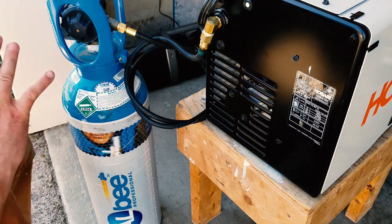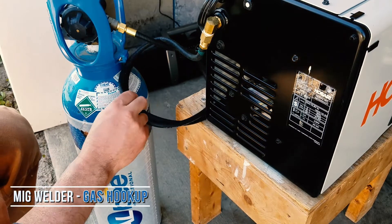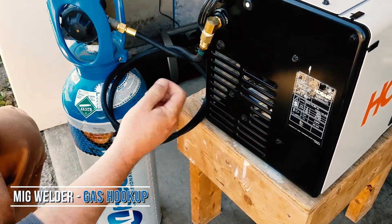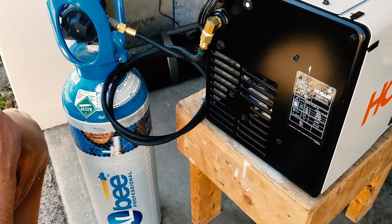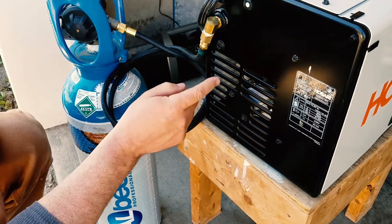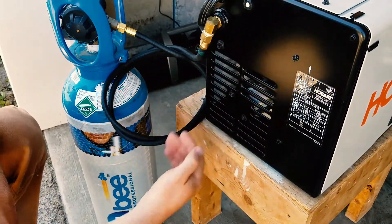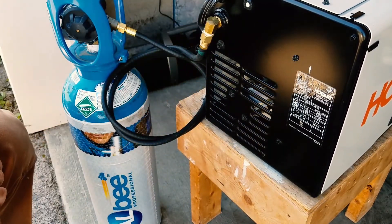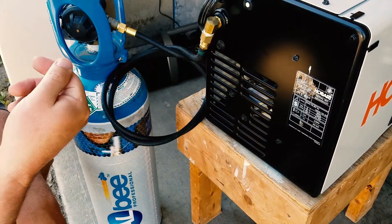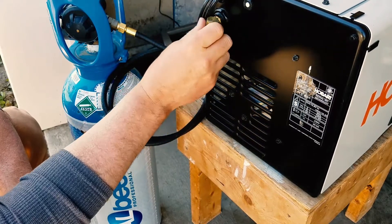I just wanted to show you how I've connected my gas bottle to the Hobart. This hose came with it and was intended to go into the supplied regulator, but I've used this end at the bottle level and connected it to a couple of brass fittings. That allows me to keep it from sticking straight out the back — so if I've got it in the truck, it's not going to get snapped off. Instead I wanted it going down or out this way, and it tightened up pretty good.